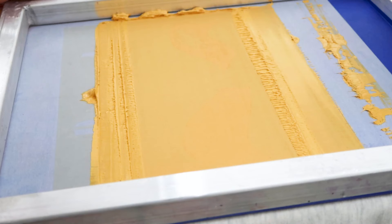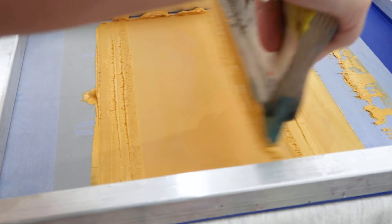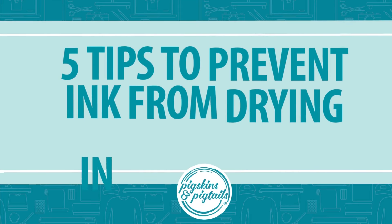As the ink starts to dry, you may notice the consistency changes a little. The ink starts to get a little stickier, or when you make your next print and lift the screen, you may notice spots where the ink is getting clogged. These are signs that your ink is drying in your screen, so here are my tips to prevent this from happening.